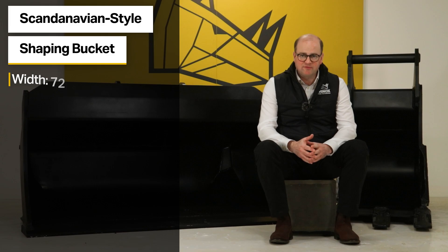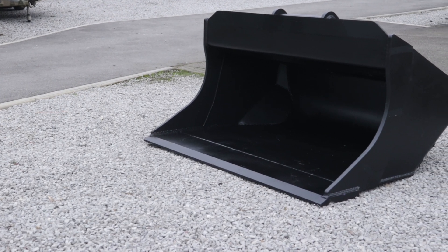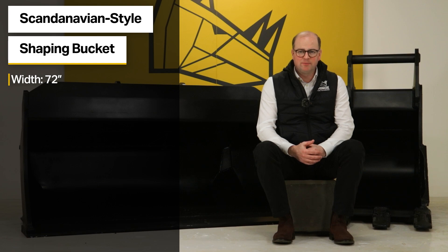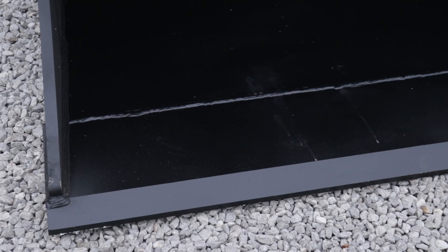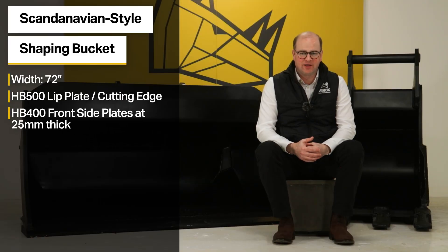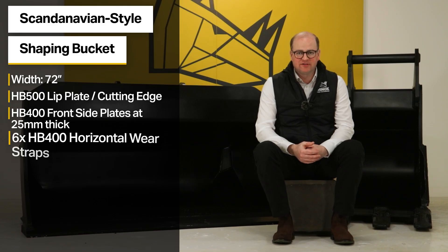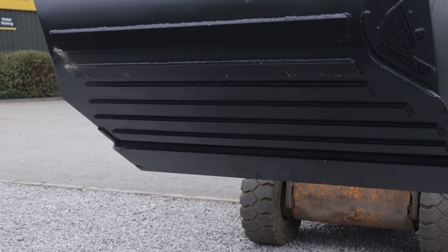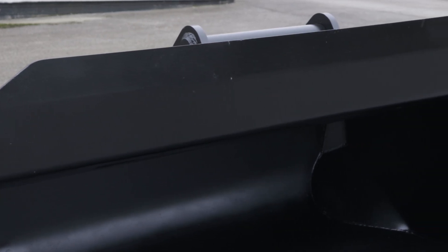The Rhinox S70 Scandinavian style shaping bucket is 72 inches wide. For maximum durability and wear resistance, it features a HB500 cutting edge or lip plate, HB400 front side plates at 25mm thick. It has six wear resistant HB400 horizontal wear straps and a thick top tube plate, sometimes known as a greedy bar.